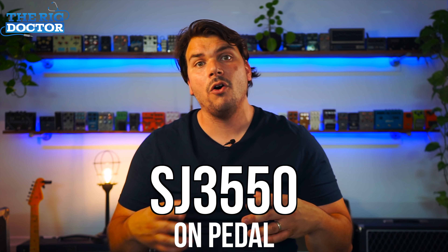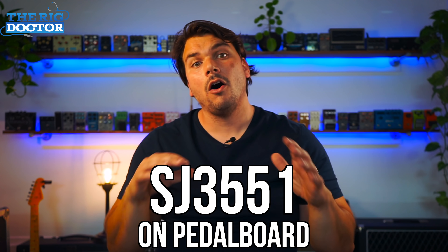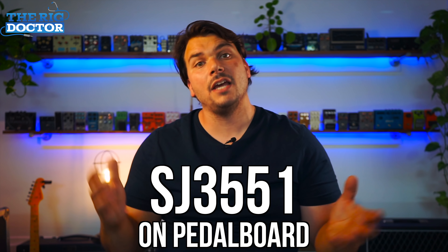I still use Dual Lock to this day, with two different densities, because offsetting or staggering the loop orientation creates a better fit. I use the SJ3550 — the looser, less dense loop — on the pedal itself, and the SJ3551 on the surface, which has a denser amount of loops. When you put those two together, you have a really tight fit and it's very difficult to get pedals off the board. Some people may say they're changing stuff all the time and don't want it that difficult — in that case you could go with more standard Velcro. But I still think Dual Lock is the best one out there, and if you need to remove it, I've listed some upholstery plastic crowbars that you can use to remove pedals without damaging the paint. I still highly recommend it.